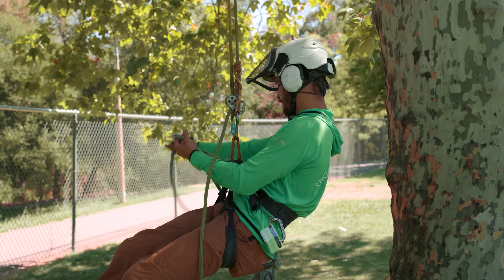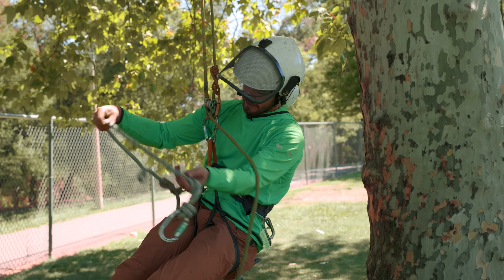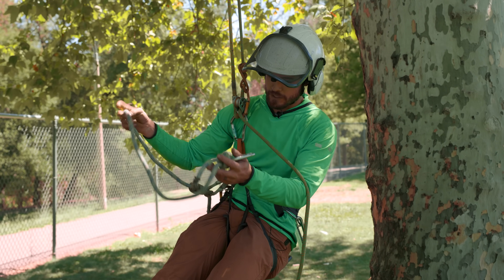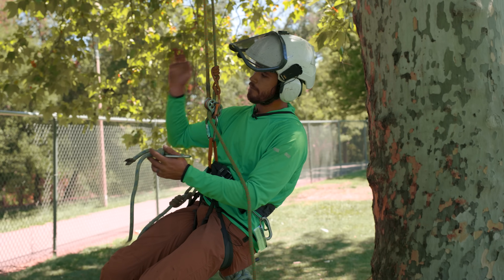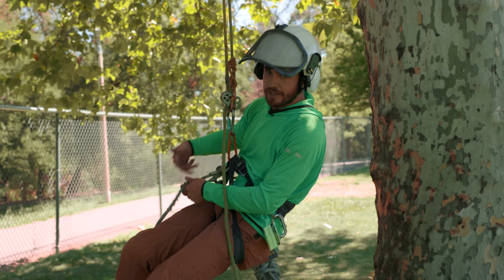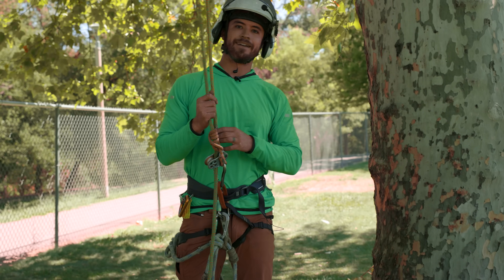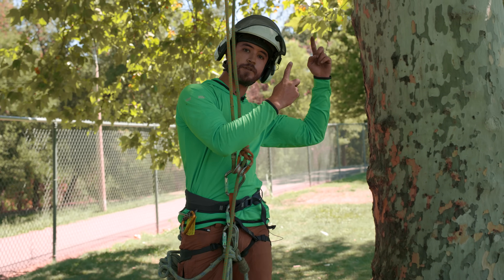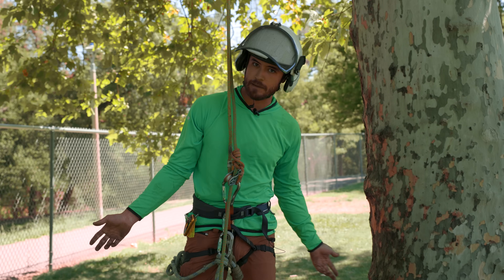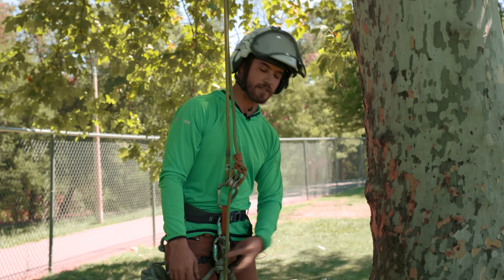I've got some redundancy — a secondary climb system or positioning lanyard that'll serve me up in the tree so I can switch between points. But this is going to be my access. This is my lanyard. They function essentially the same; it just gives me some redundancy. Now I will be making my way up the tree. I want to show you guys a basic hip thrust method for accessing to the tie-in point.